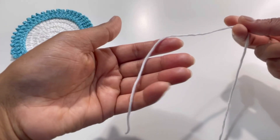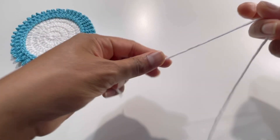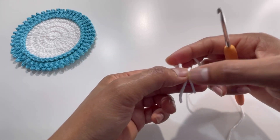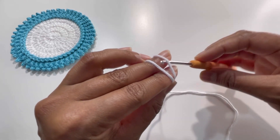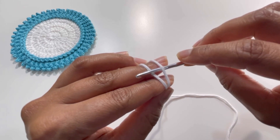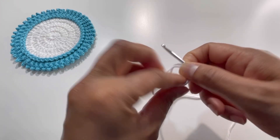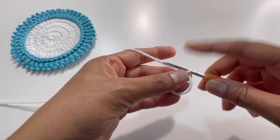I'm going to use white color for the middle part — you can use any color you want. I'm going to make a magic circle. Just put your yarn around your fingers and make an X. Put your second string of yarn at the back, have your hook, and insert your hook below your first string of yarn and above your second string. Grab the second string through the first and turn your hook. That's your magic circle.